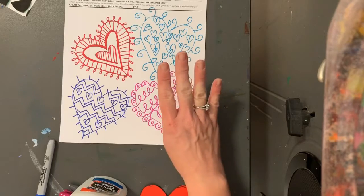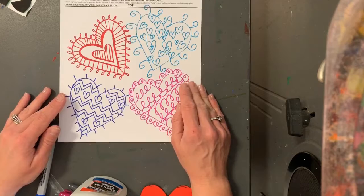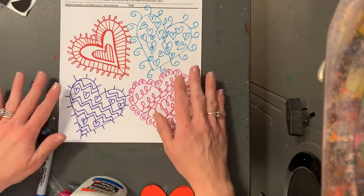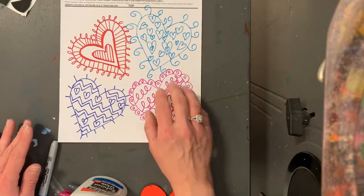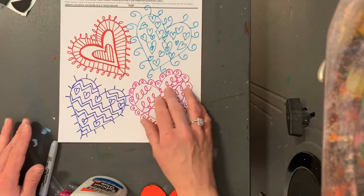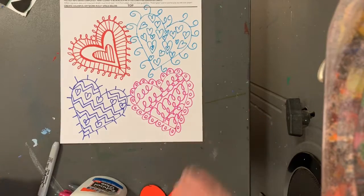You're going to do four hearts today. You're going to trace your hearts first and then fill each one with a pattern. Remember, a pattern repeats — all of these patterns repeat. Go slowly, pick the four colors that you like the best, and then make your hearts. That's amazing.